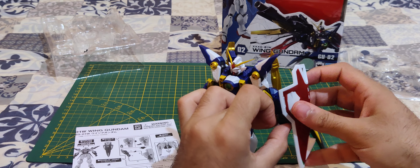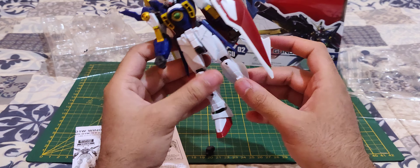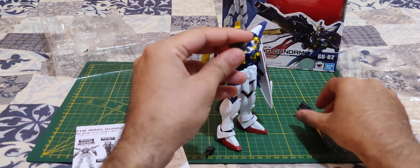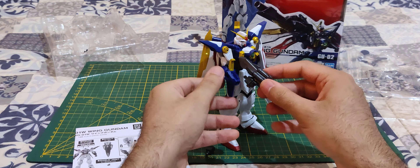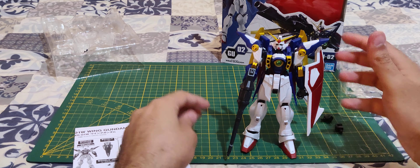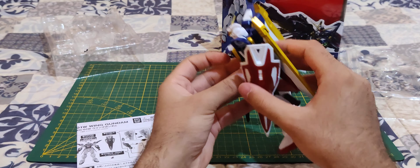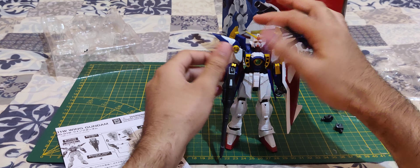And there you go — there's the Wing Gundam fully assembled. He looks quite good, to be honest. He's really good looking. I really wish they gave him the beam saber — he doesn't have it, which is a shame because one of the main cool gimmicks is that you could open the shield and store it inside. But he has some very good articulations and all that.